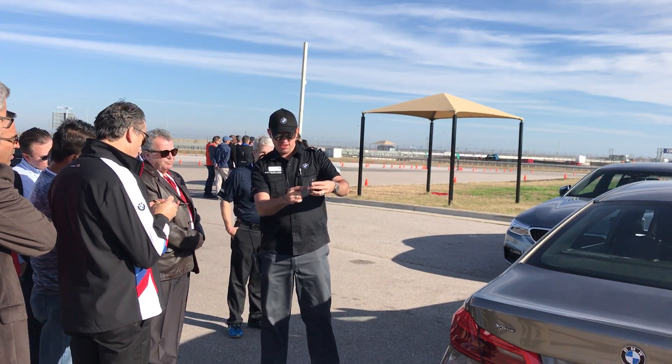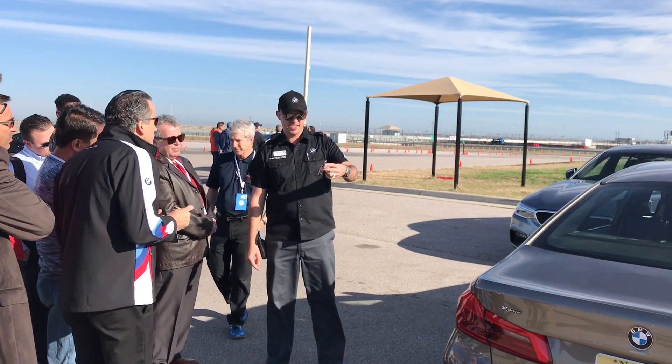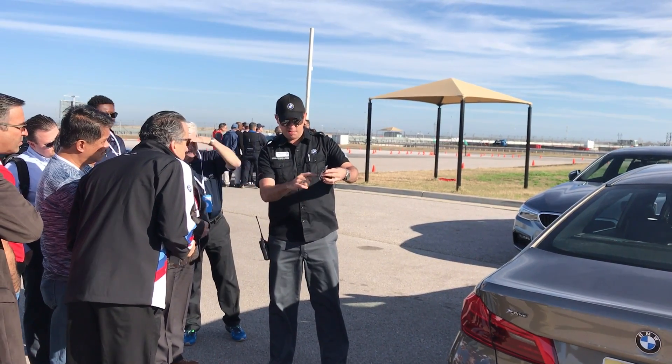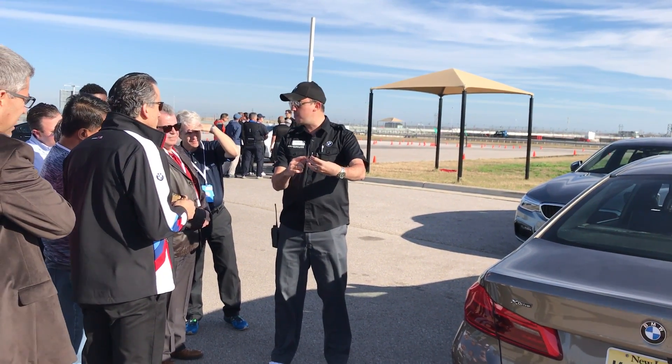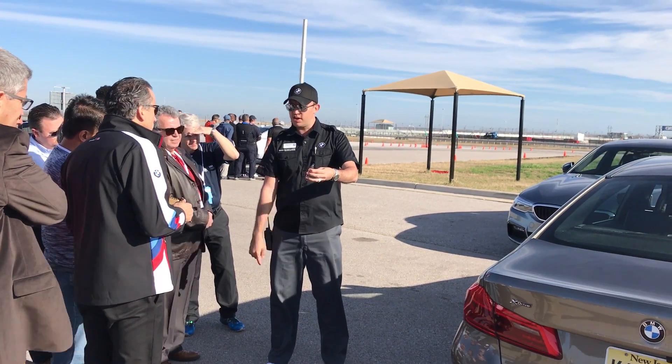I'm going to go to the parking feature and press it. It's going to give me green arrows when it connects, and it says press and hold the parking button. I'm going to press and hold it — engine start.